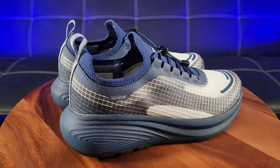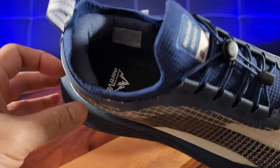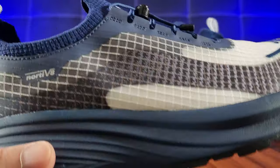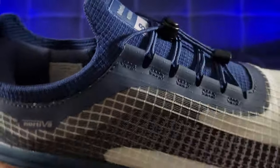This is the blue and white colorway — they also have a black color. This is a US men's size 8. The Nordiff 8 logo right here — I really like that dark blue with white and some gray accents.